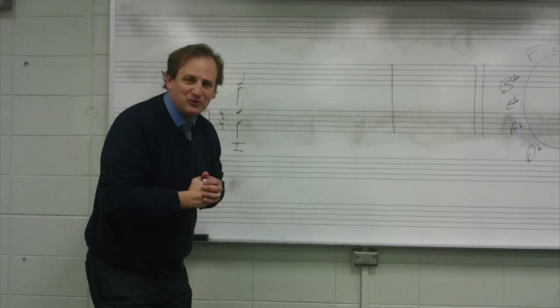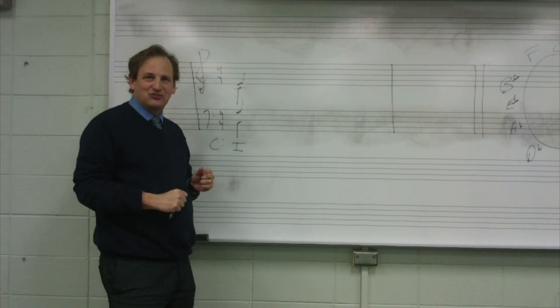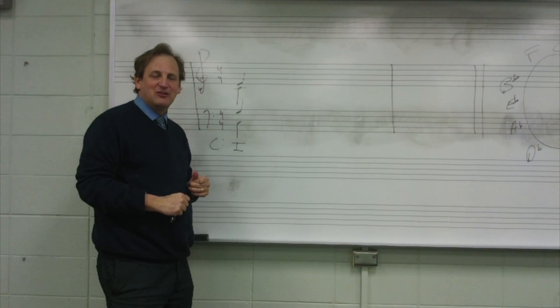Hello, this is Dr. Martin David Jones at Augusta University, and we're here to talk about ear training. Today's subject is secondary dominants.